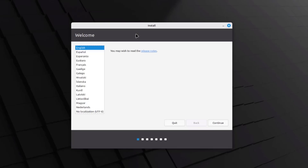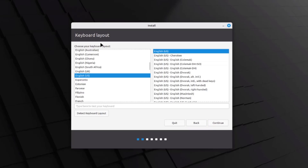I'm going to click on the installer. This is the welcome page where you can choose your language — I'll leave it as English and click Continue. This is the keyboard layout section where you can choose your keyboard language. You can also type here to test your keyboard and detect the keyboard layout. I'll leave it as default and click Continue.